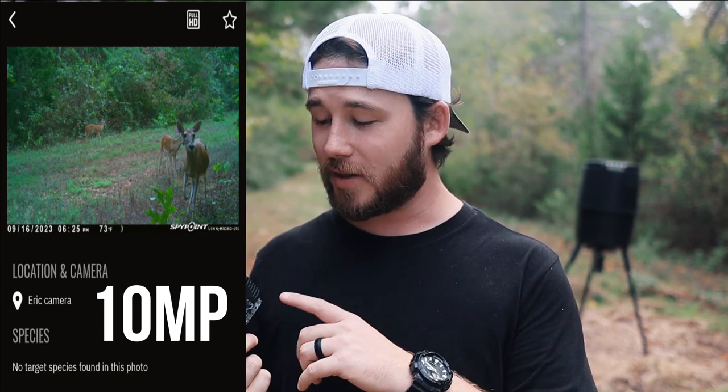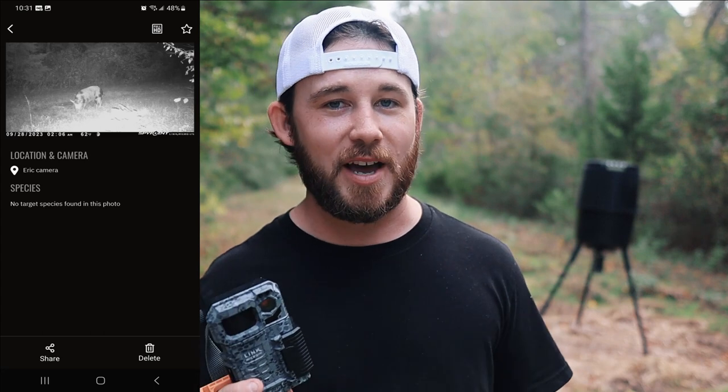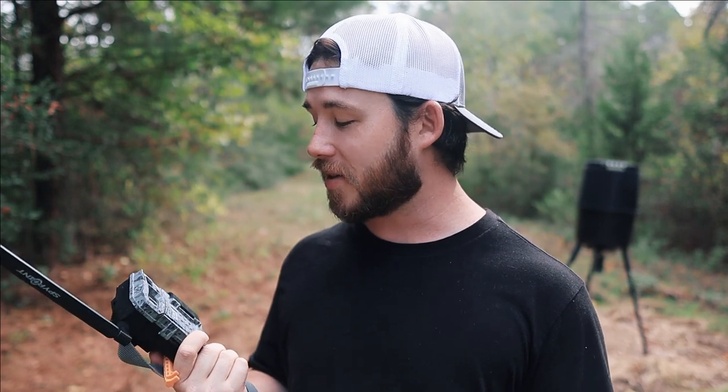The photos this camera takes are really good. The Link Micro LTE does not do video, which is unfortunate, but it takes pretty good photos — good enough to see what deer are passing through, how many points a buck has, whether it's a doe, hogs, or raccoons. On the free version you get buck detection, and on the unlimited version you get buck, doe, and hog detection, so you can filter photos by species, which is really cool.